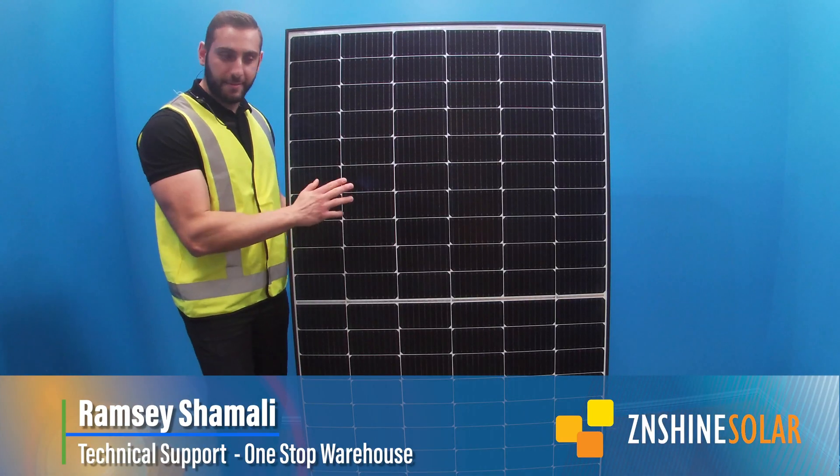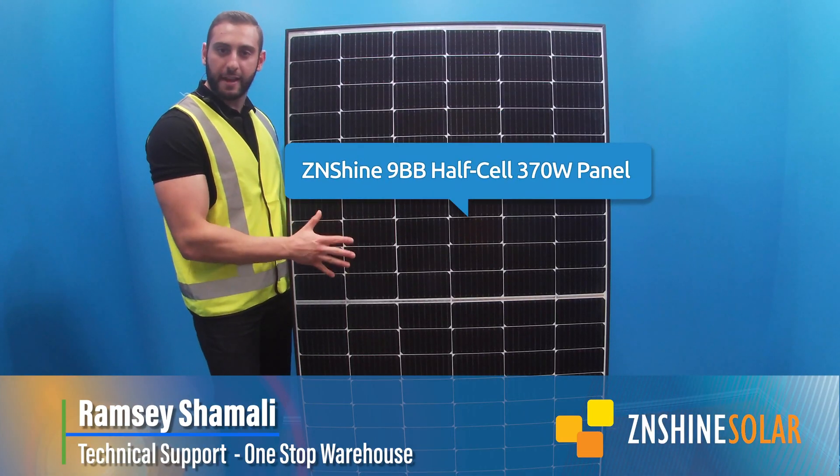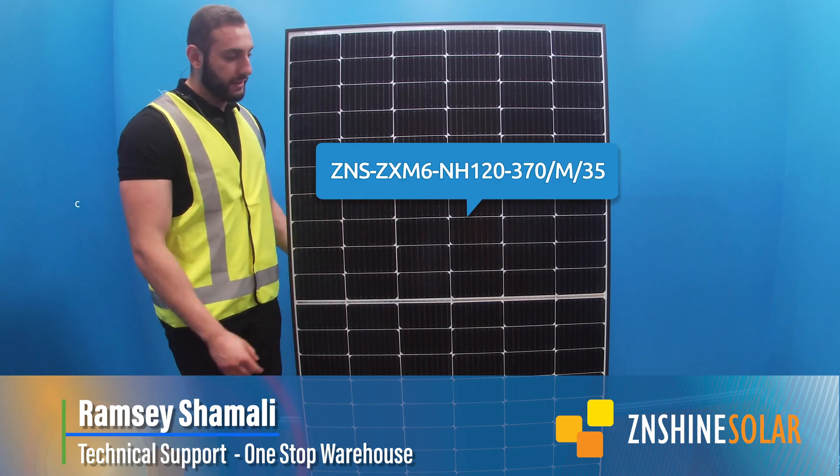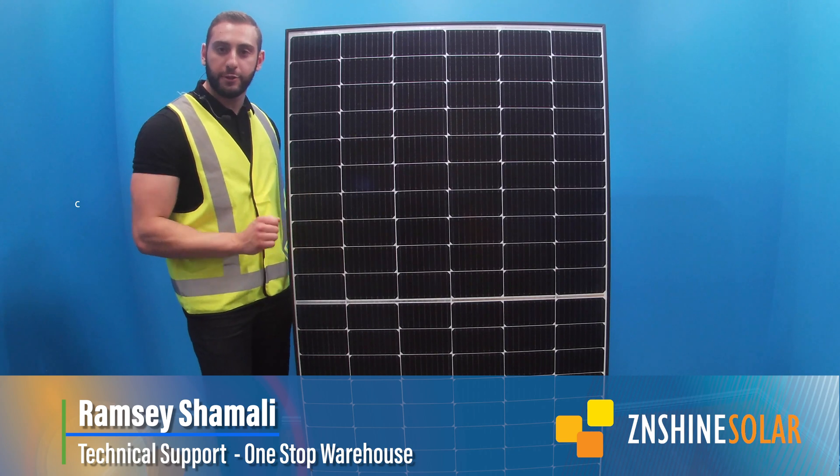Ramzi here from One Stop Warehouse. Today I'm sat next to the Zenshine ZX-M6 H120 module, 370 Watt, and today I'd like to explain to you why this could be the perfect option for you.